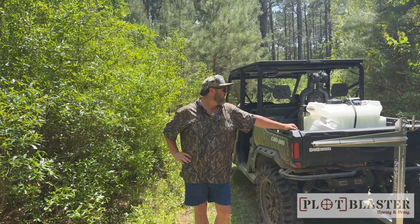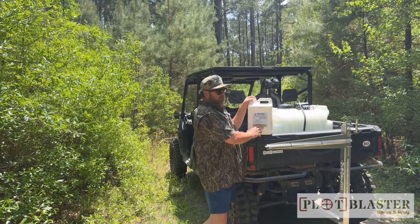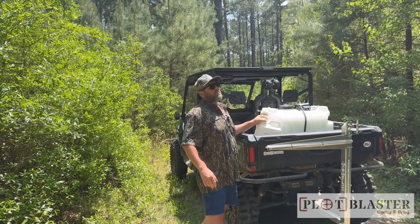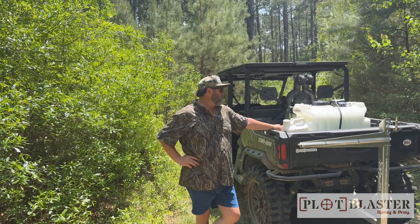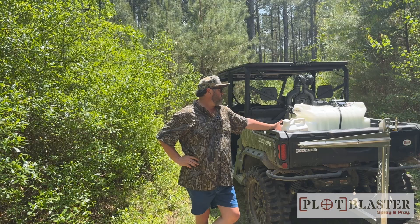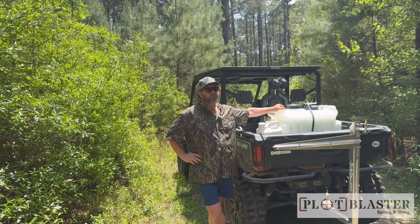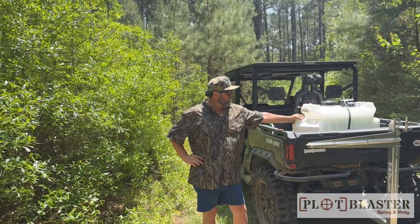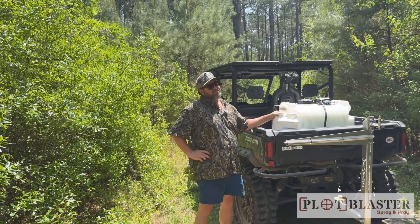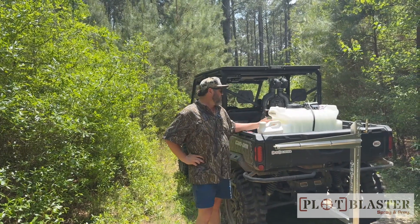This stuff is thick and it's nasty, so you want to put this stuff out. The rates are all available in the instructions on the jug, but we're putting out 64 ounces to the acre. Based on the tip chart and gallons per acre, we can cover about two and a half acres with a 40-gallon tank, so we're putting around half of this jug in here. This will do five acres at 64 ounces an acre — it's a two-and-a-half gallon jug.